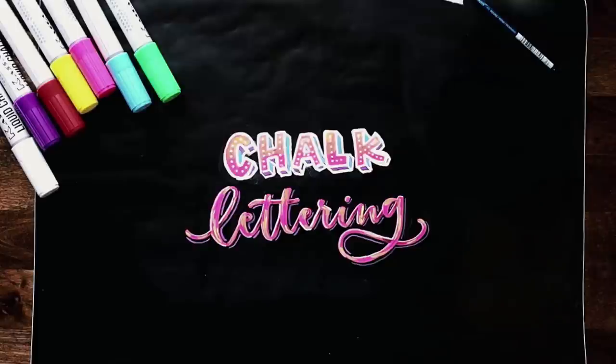Hello and welcome to another EveryTuesday tutorial. In this week's tutorial I'm going to walk you through 10 easy chalk marker lettering effects that anyone can do. What you see on screen is exactly what we're going to be creating together.